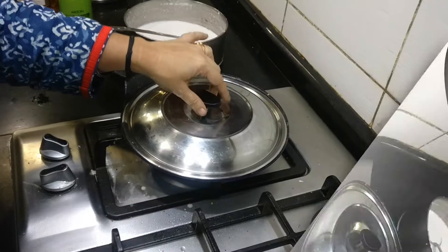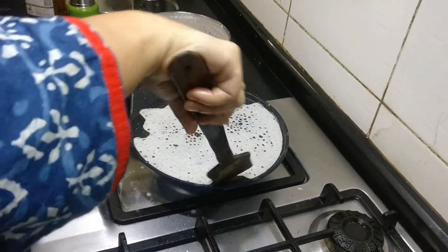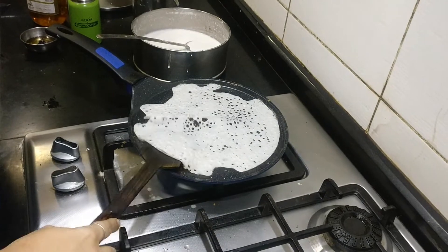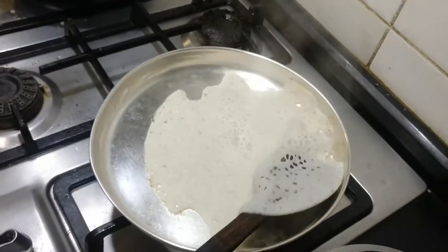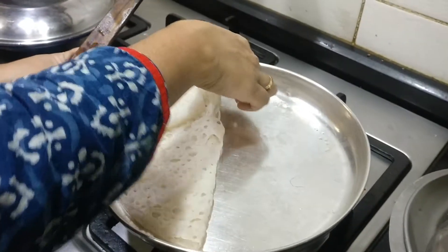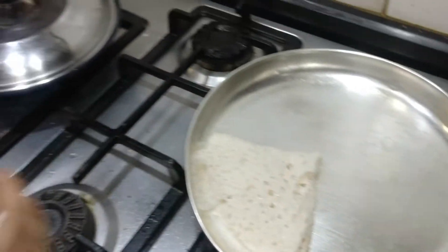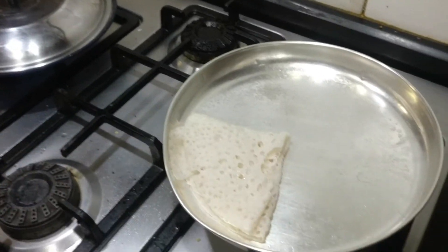Cover it up. After about 40 seconds, you open it. After I put this, once it becomes slightly cooled, I'm just folding it like this and keeping it aside. Because when it is very hot, it tends to become a little sticky.